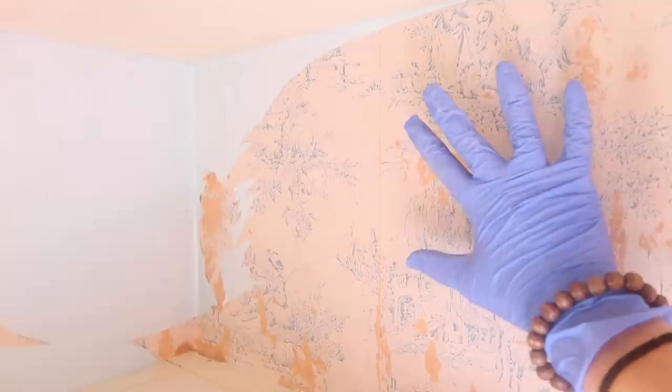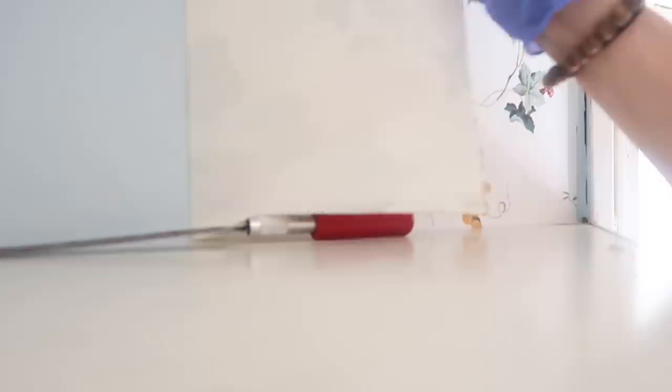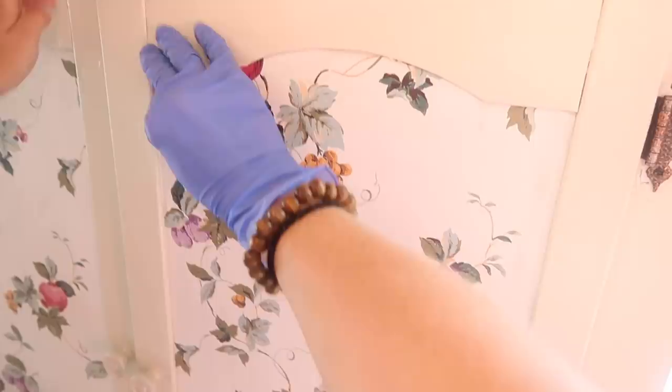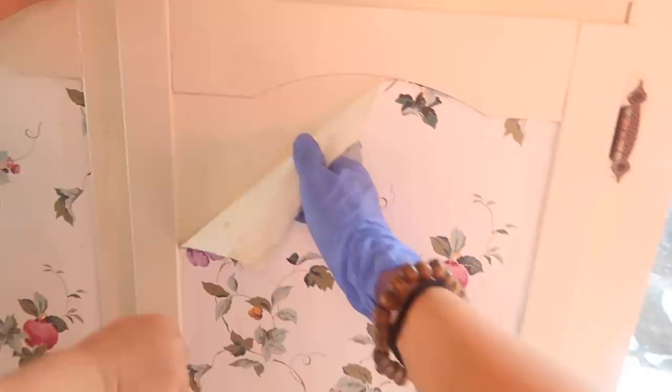Okay, so work in progress. I can tell you I was not expecting to have to peel off two layers of wallpaper, but it's going to be worth it I hope. Another update — I went through and saturated all the paper again and it's coming off so much smoother. Boom, the whole stinking sheet all at once! Can you believe that?